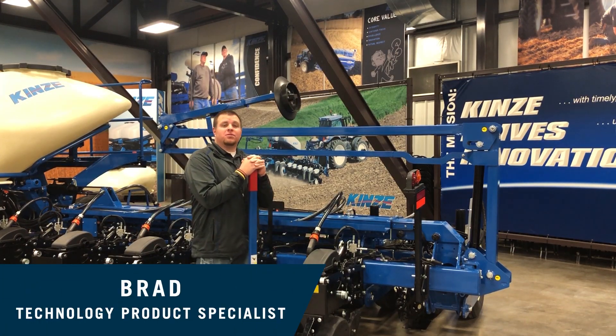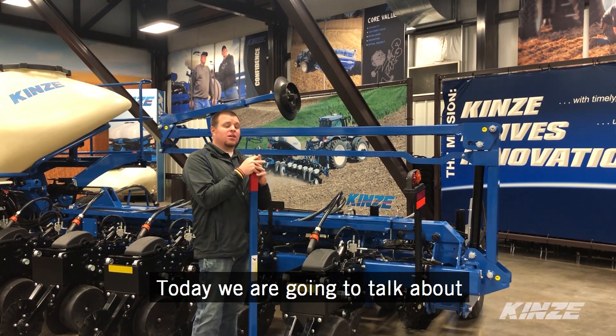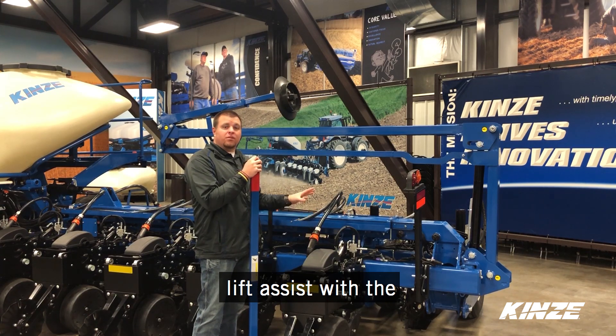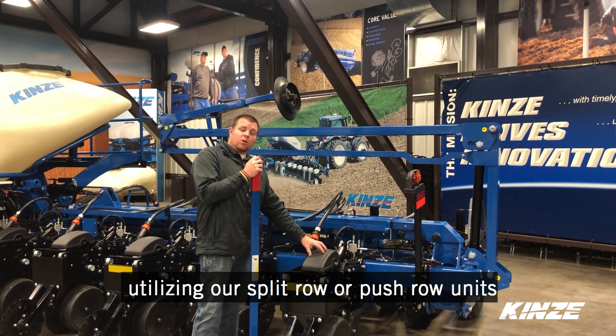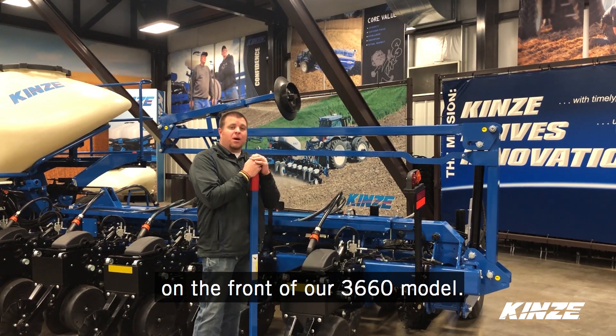Hi, I'm Brad, Technology Product Specialist here at Kinsey, and today we're going to talk about Lift Assist with the TrueDepth Hydraulic Downforce System, utilizing our split row or our push units on the front of our 3660 model.